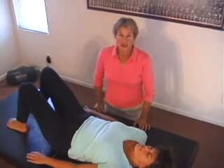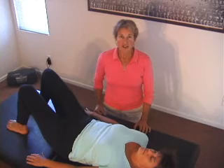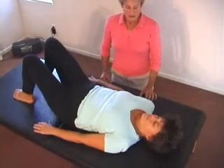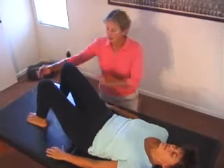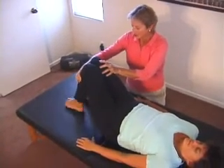We can make the pelvic tilting movement an even more powerful pain reduction tool by varying the positions that you do the pelvic tilts in. The first position I'd like to teach you, besides the neutral position that you've already learned, is with your knees and feet glued together. So bring your knees and feet together.